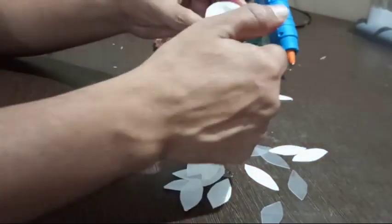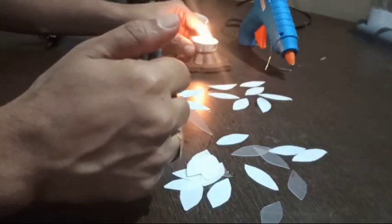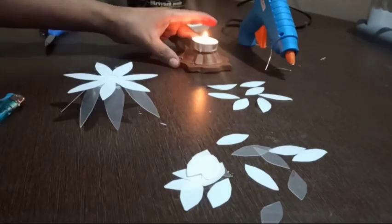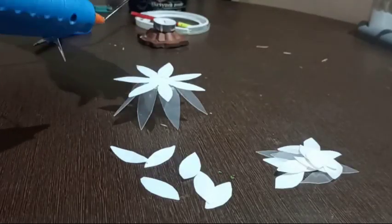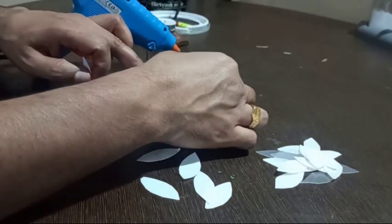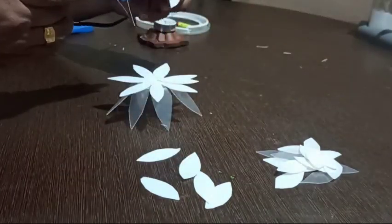The next step is to arrange the third layer of the flower by sticking individual petals on the second layer. The same way you can make the third and fourth layers also.